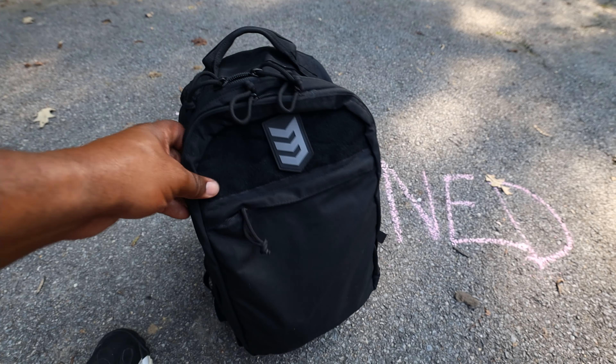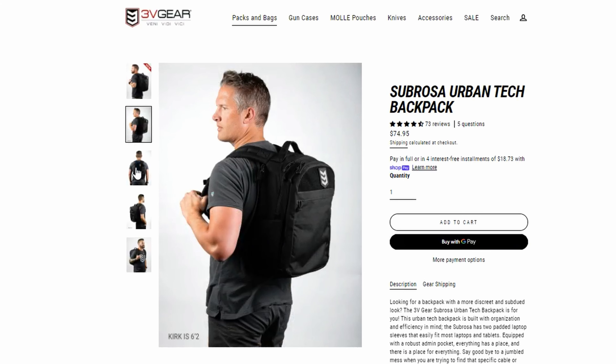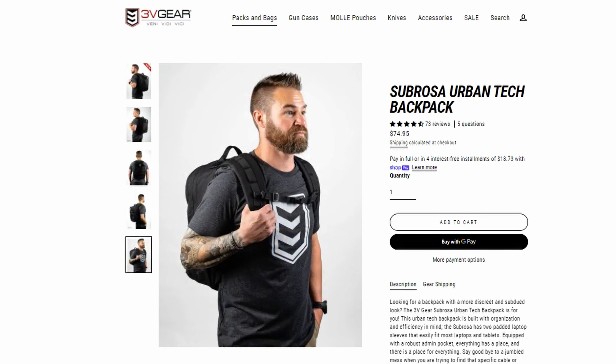This one right here is 30 liters — still a budget champ. It's a 500D Cordura pack, so it's super tough and super strong. Let's talk about the price up front: this pack was $74.95. It's crept up a little bit because the old Sabrosa was like 45 bucks — it's just imprinted on my brain how cheap and how good that pack was. Times have changed, but let's run through it.